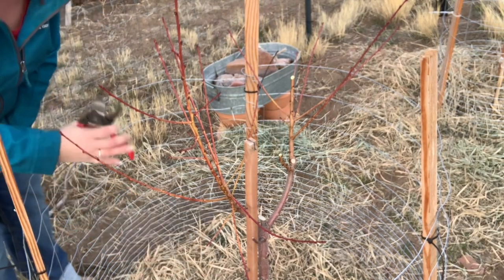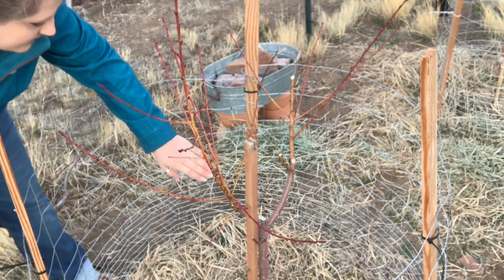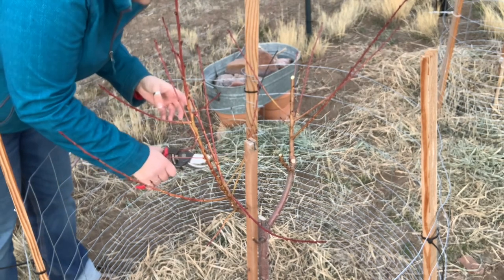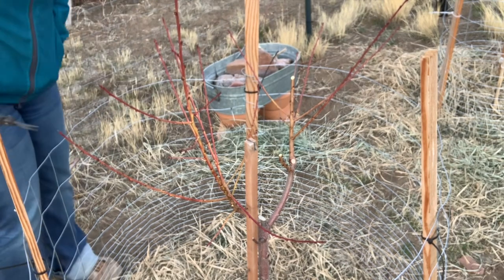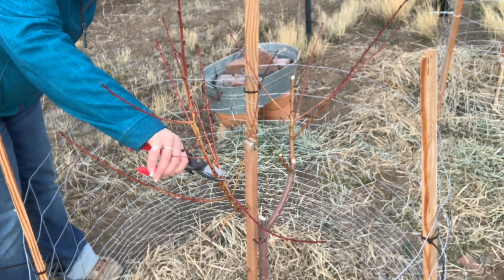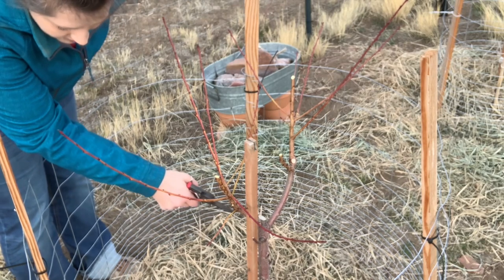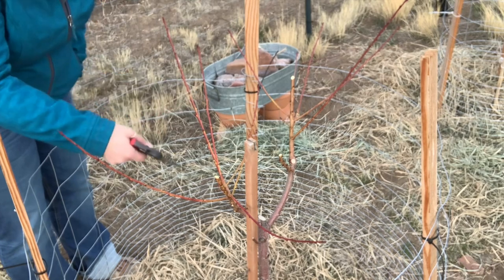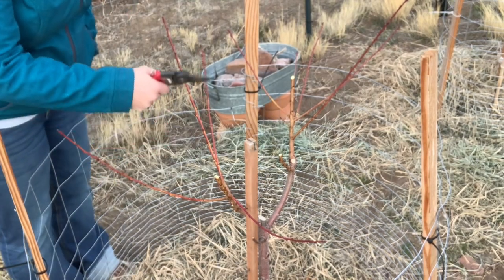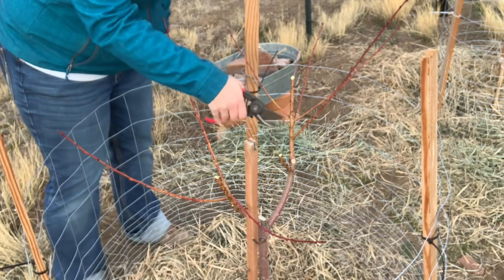This next branch is a bit more horizontal. I'm going to remove this one — the downward angle makes me very uncomfortable and it's not going to be a strong branch. Decisions are hard, but they're being made. I'm going to remove this straight-up branch — straight-up branches are recommended to remove. And this branch with its downward angle, I don't like that. We're removing stuff from the center because we want an open center. This branch is also somewhat repetitive to this one, so I'll remove that too.